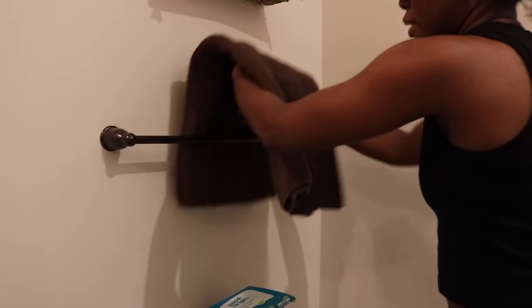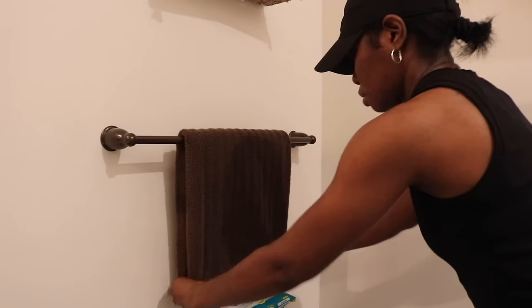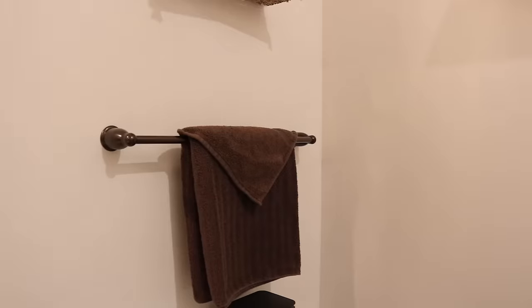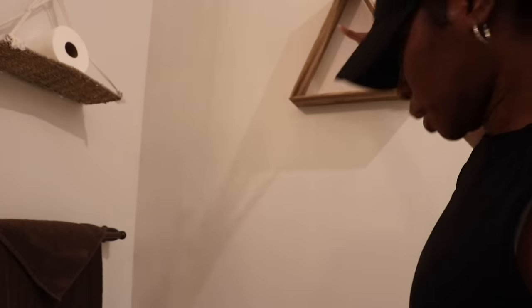What do y'all think? Just a little something, you know. I got this other thing — I can add this down there. Let's see what it looks like. Just adds a little contrast to it. That is cute, I like it! My hand towels are in the dirty clothes so I gotta wait till they dry. I feel like a rag hangs kind of well here.